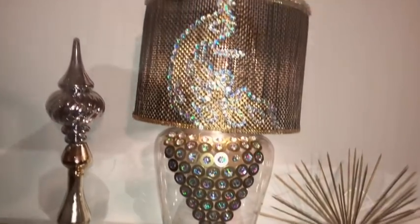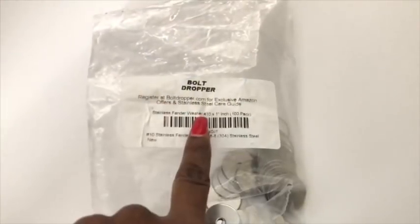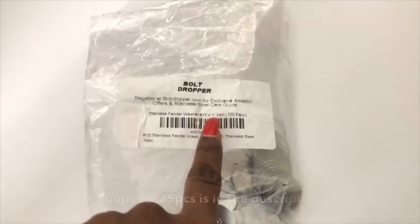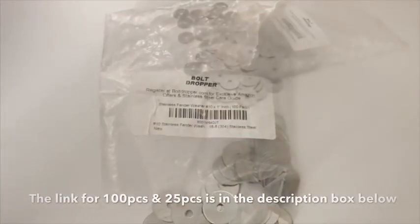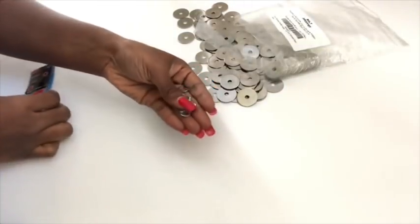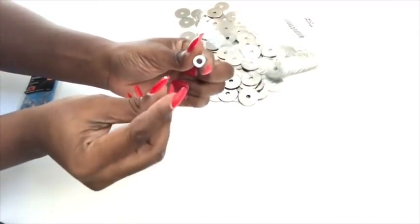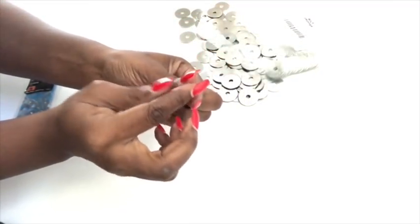I'll be making use of washers — the full size is one inch and it's a hundred pieces in total, and I got them online. I got a hundred pieces because I'm gonna be making use of a very large vase. These are the types of washers that they have in Walmart and they use them with nails.